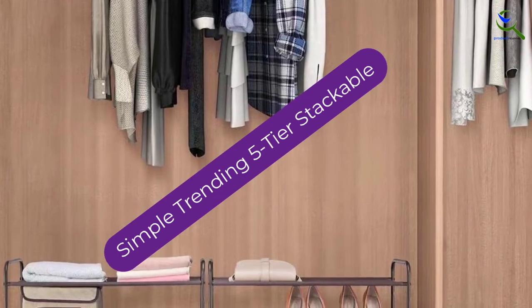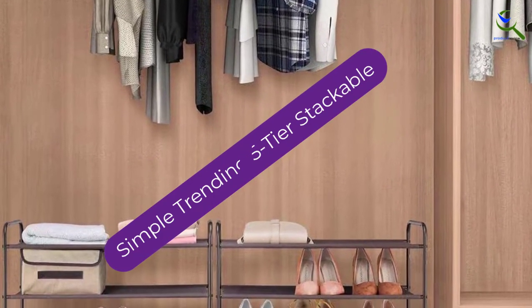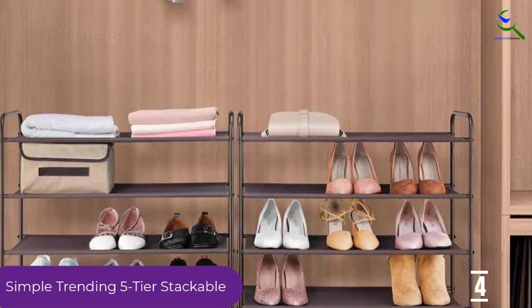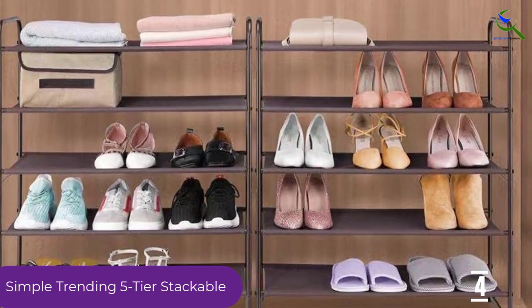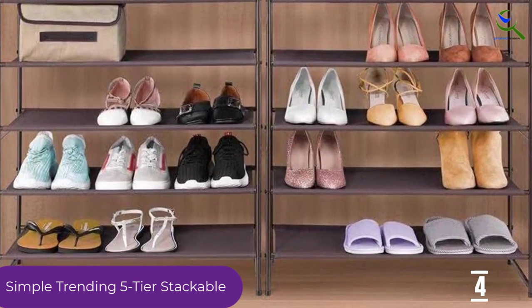Moving on at number 4, we have the Simple Trending 5-Tier Stackable. It stores 3 pairs per shelf and another 3 pairs in the side pockets for a capacity of 15-18 pairs. The metal frame is durable and the canvas fabric of the shelves keeps the unit lightweight and easy to move, even when loaded with shoes.